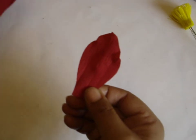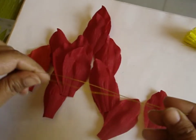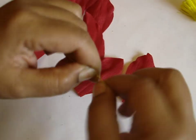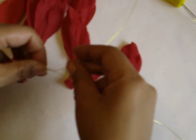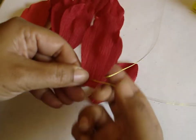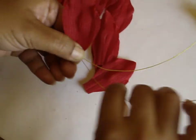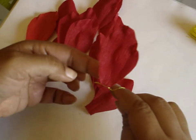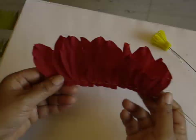Do the same thing for all the petals. Now take two thin wires and twist one end of them about a centimetre from the edge. Twist tightly. Then take a petal, keep it between the wires, and push it toward the twisted end. Twist the other side and give two twists so it holds the petal. Do this similarly for all the petals.